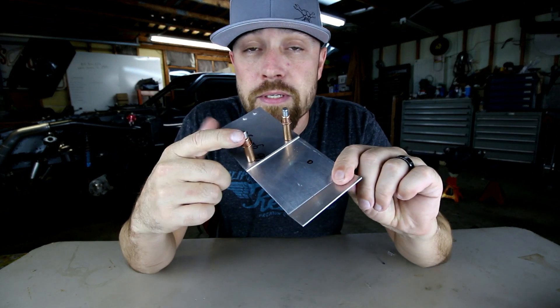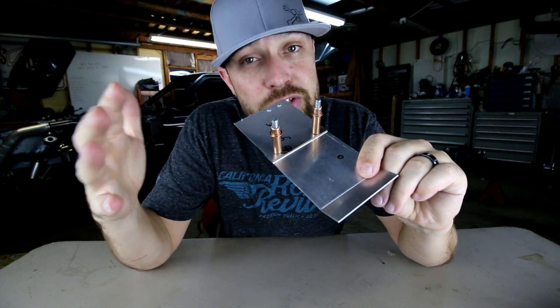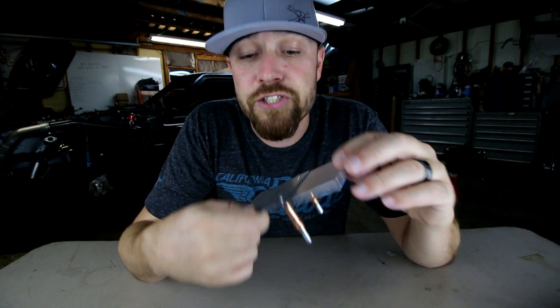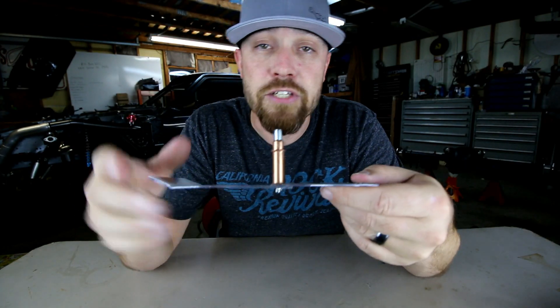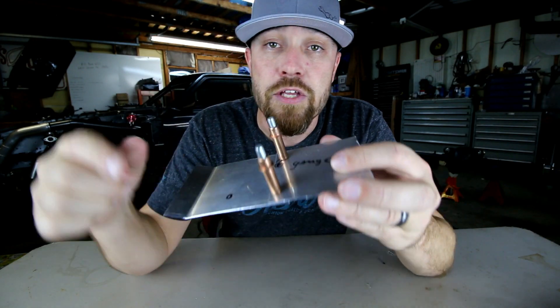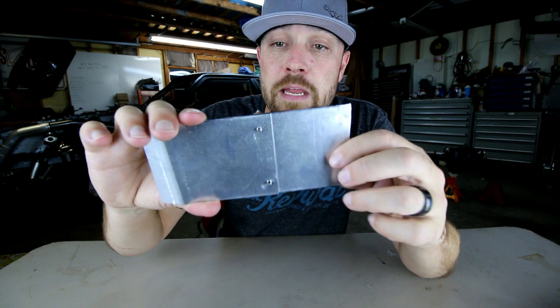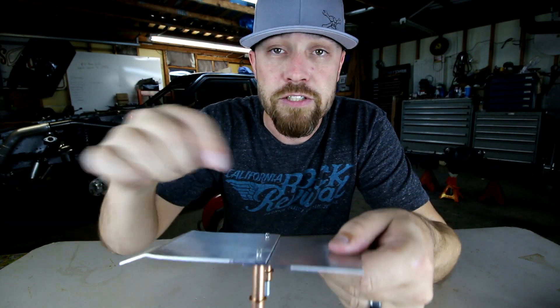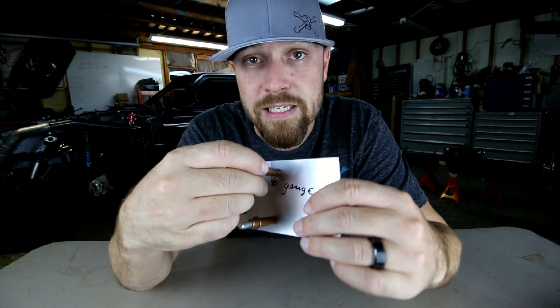You probably know this tool. If you watch or are into any kind of fabrication, you have seen these. They are Clecos. For those of you that don't know what a Cleco is, anytime you're doing any kind of sheet metal and you're trying to fit pieces of sheet metal but you don't want to permanently attach them, you can use these. They're called Clecos, and they basically fasten two pieces of sheet metal together just by drilling a hole and placing this Cleco in them.